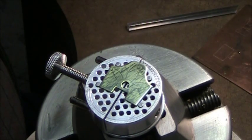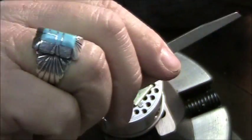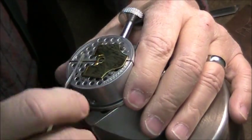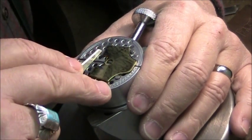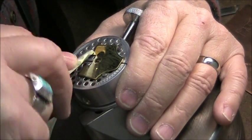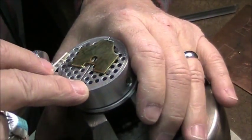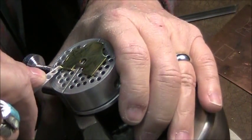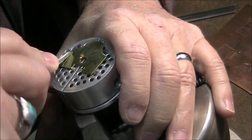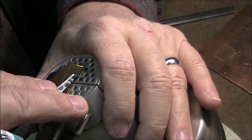Now I'm going to take my number 40 flat graver. It's a hand tool — I hold it in my palm — and here we go, I'm going to start engraving. I'm doing what's called a wriggle cut: wriggling along with a side-to-side motion, and it leaves a very specific type of engraving cut.